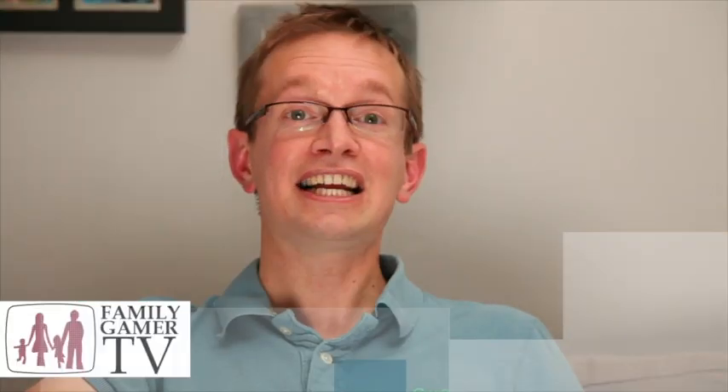Alright, well thanks for that. That's all we've got time for this week on Family Gamer TV, but we'll be back with more games soon.